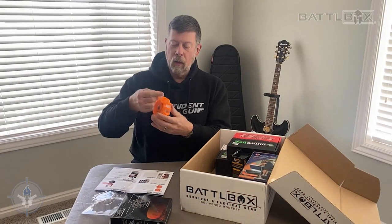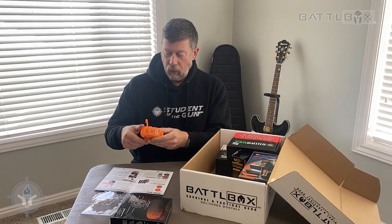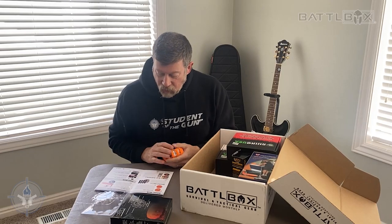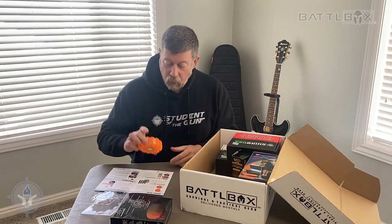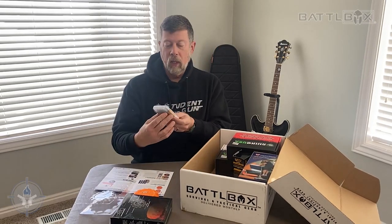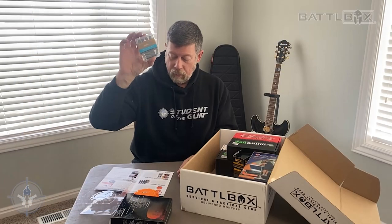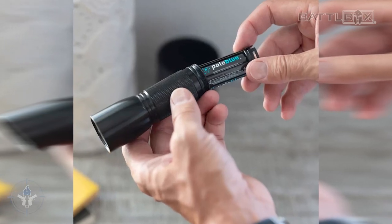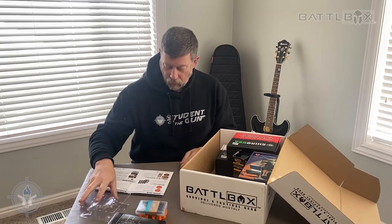It's got a little hanger if you need to hang it up somehow or set it up. And it also has a magnet on the back of it. I bet you that this thing takes AAA batteries — part two is the Pale Blue rechargeable AAA batteries. So you've got rechargeable AAA batteries and you've got the POD LED safety light.